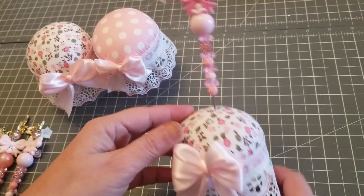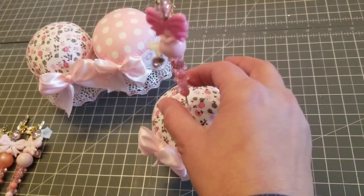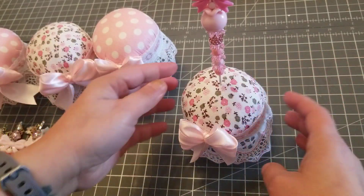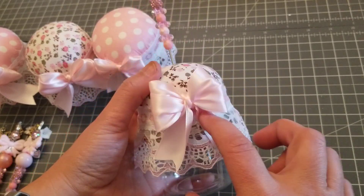I think it came out so super cute. Let's say this is on your desk — look at that, isn't it adorable? You could put your pokey tool holder and still put little needles if you want to stick pins or whatever.